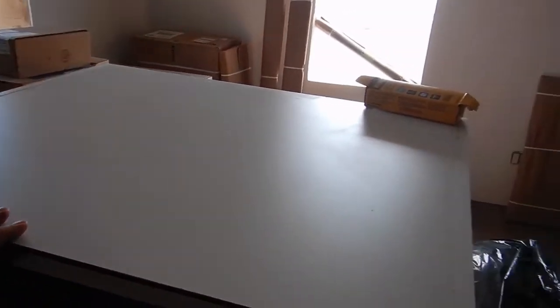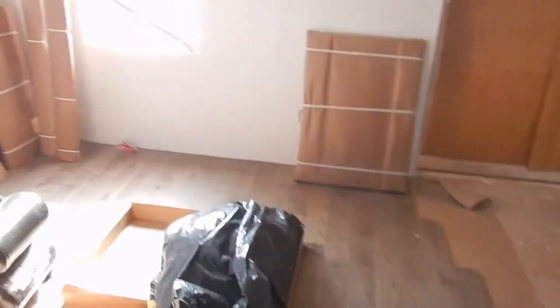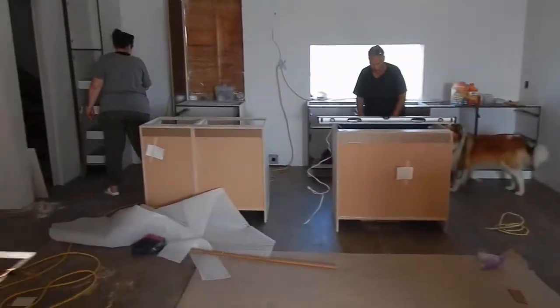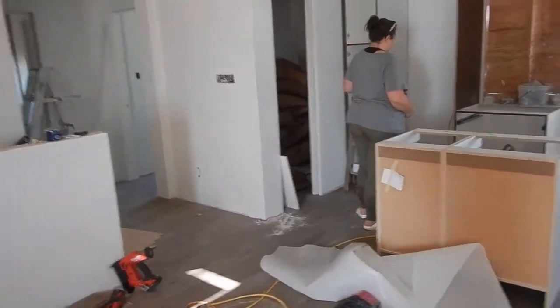Oh, here's the cabinet for above the fridge. So, he was saying about the doors - fridge opening this way? Yep, I think so.